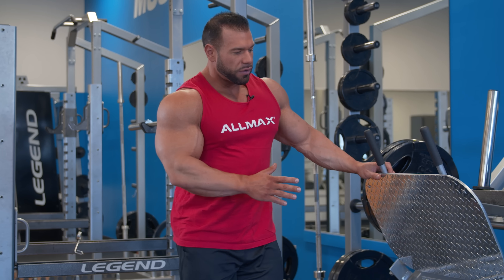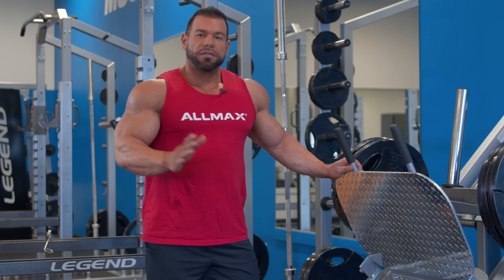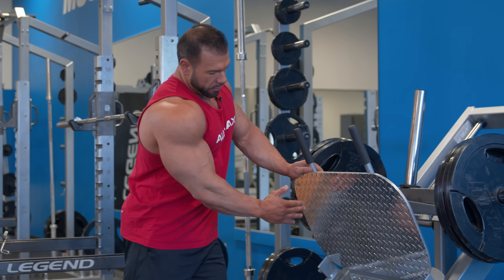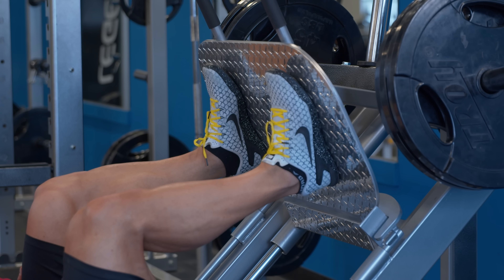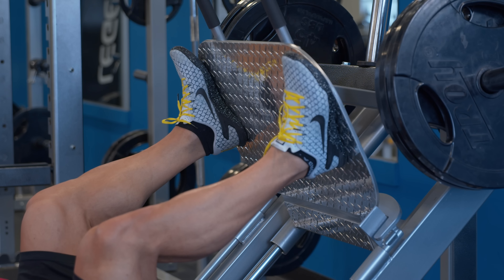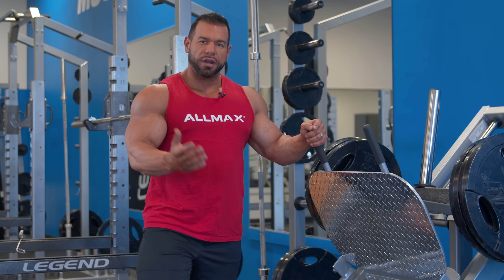The next thing I want to talk about is foot placement on the pad. I use three different variations: a narrow foot placement, which is more quad dominant; a mid or about shoulder-width foot placement, which is overall development between your glutes, hams, and quads; and a wider foot placement. I'm going to show you all three and the targeting areas for each.